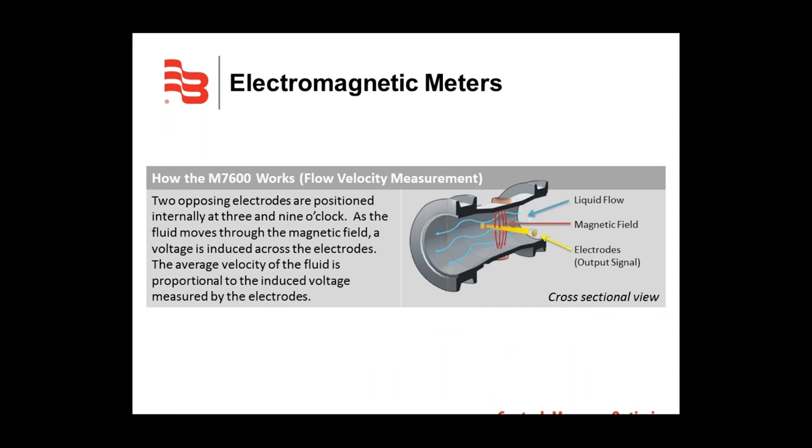Let me quickly discuss how a mag meter like the M7600 operates. It's based on flow velocity measurement. The meter has two opposing electrodes positioned internally at 3 and 9 o'clock — shown as the yellow arrows on screen. As the fluid moves through the magnetic field, a voltage is induced across the electrodes. The average velocity of the fluid is proportional to the induced voltage measured by the electrodes.